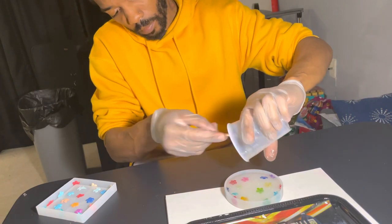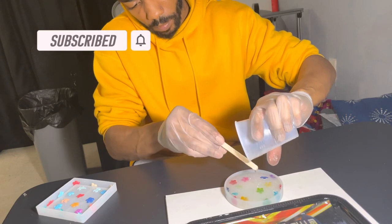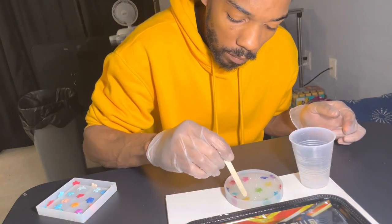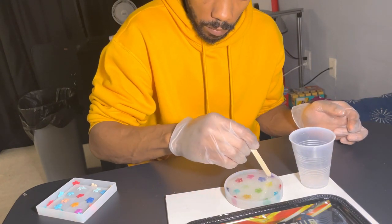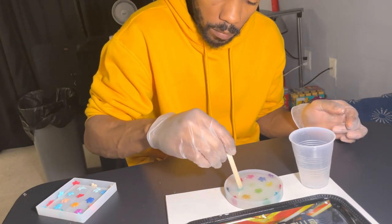I'm pouring it all around, making sure I'm getting every drop of resin out of the cup onto the coaster — you don't want to waste any resin. When I was pouring the resin, the decorative items started moving, so I'm using the popsicle stick to move them around and space them out.